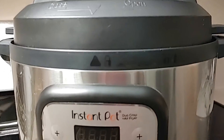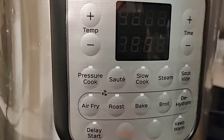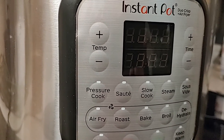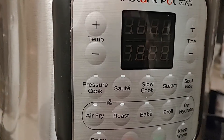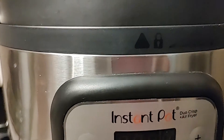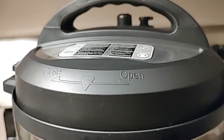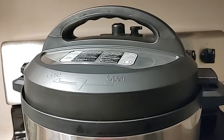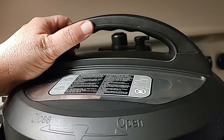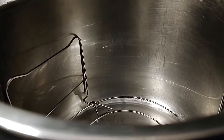The link in the description talks about scientific research on this Duo Crisp model, including all the specs needed to create a sterile environment. If you want the scientific information or want to know more about this specific model, check out the link. We get a lot of questions about this, and again, we're not selling anything — this is not sponsored, not an advertisement.